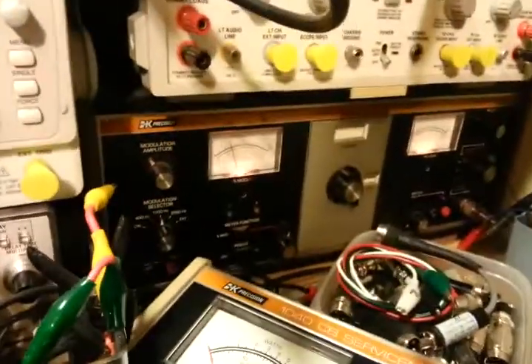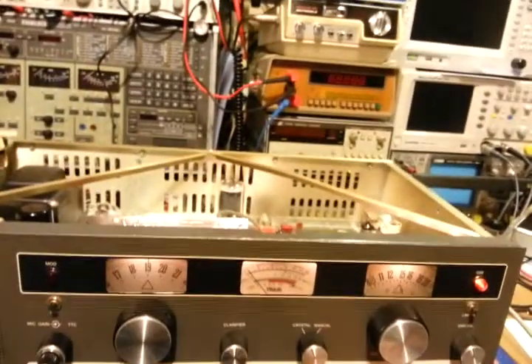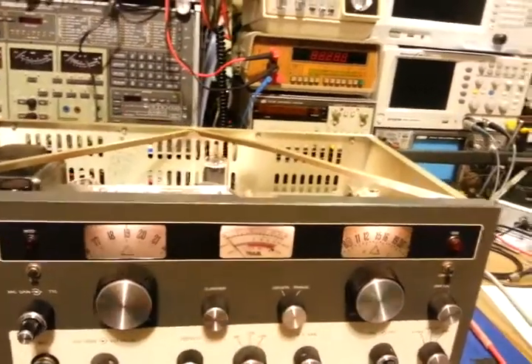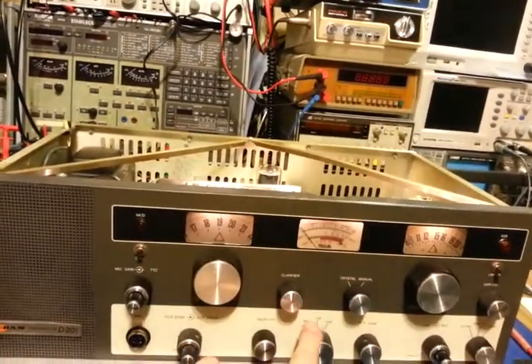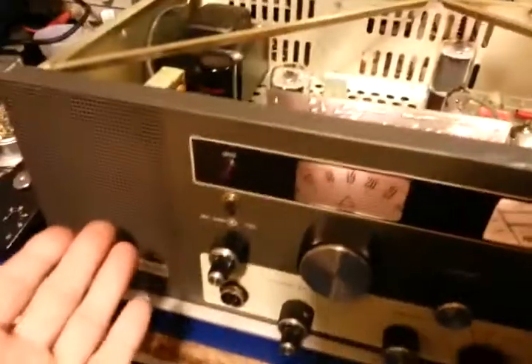I switched over to sideband and it was dead quiet, so I hooked it up to the signal generator, which is hooked up over here. It's a 1 microvolt signal on channel 19. I had the signal generator set on AM because you can still hear an AM signal even when you're on sideband. Before I go too far deep into troubleshooting to see if I actually have a loss of sideband receive or AM, I'll do a quick by-ear alignment — I don't even need any equipment hooked up for this.